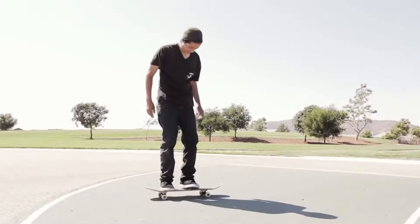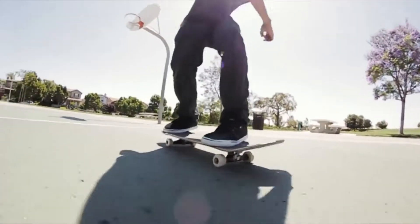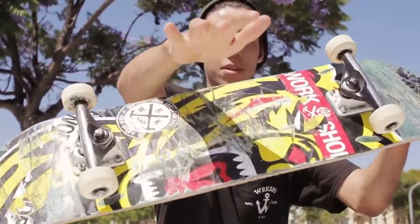Look at that, that was perfect. So you want to pop high, flick soft, and then you want to kick it right in the middle.